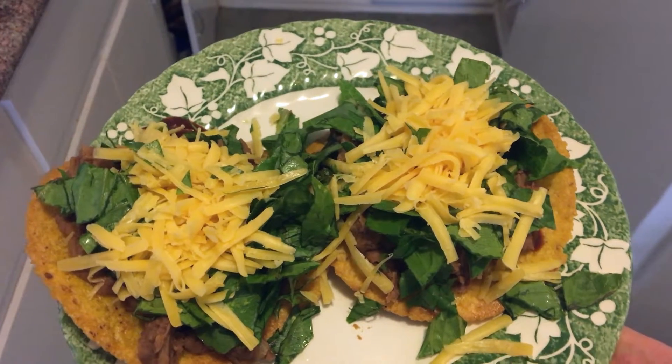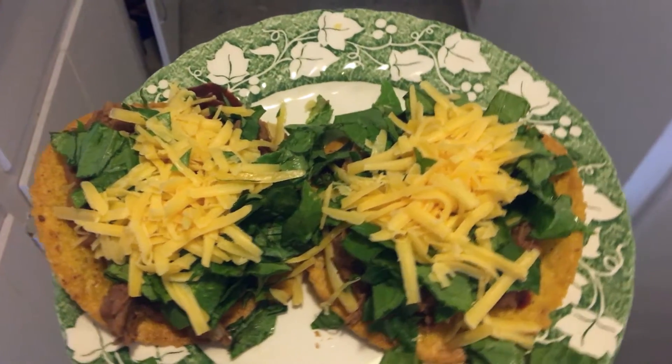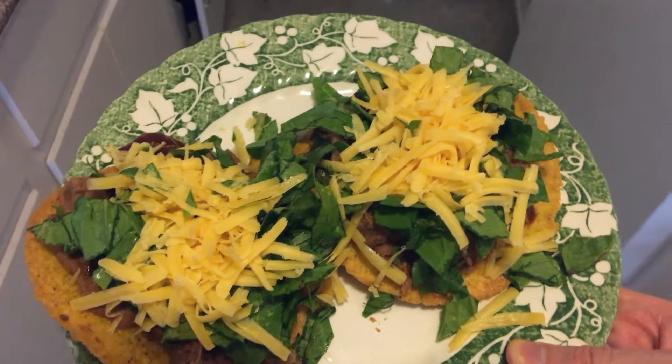Sort of healthy eating for the lazy, episode 2: how to cook a Taco Bell style tostada at home. I need a turntable to display these.